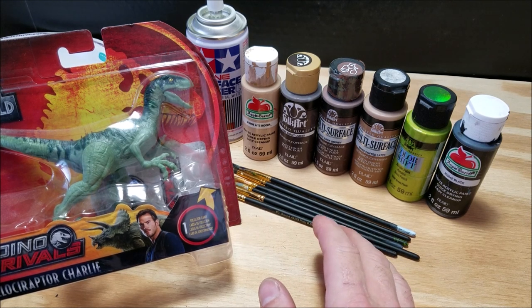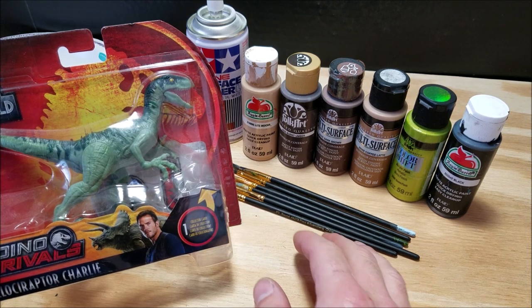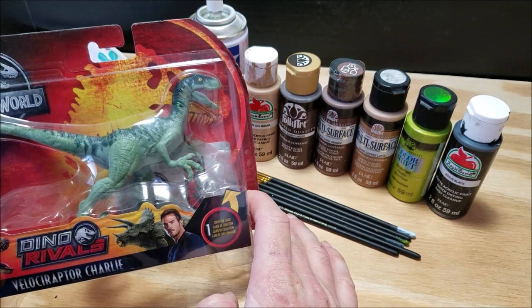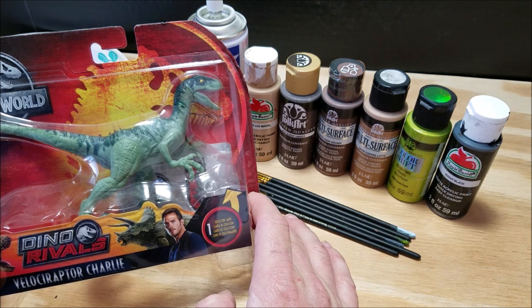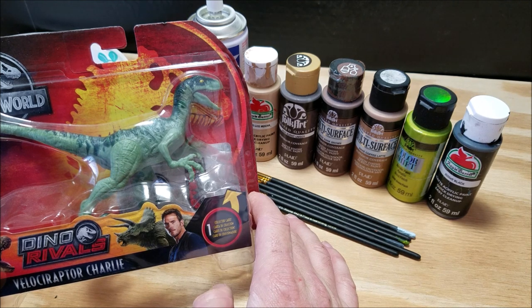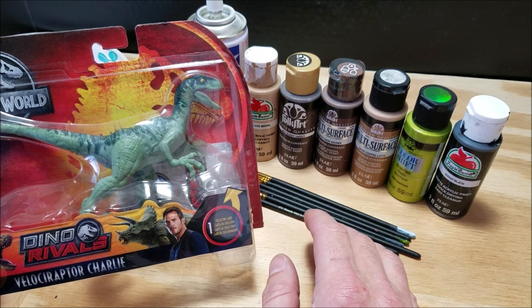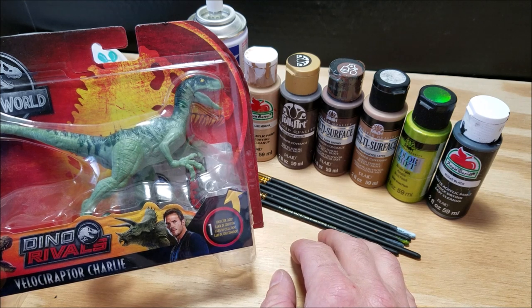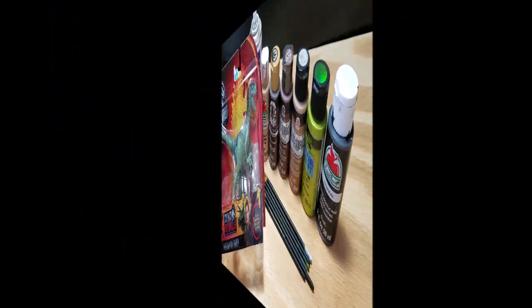What's going on guys, hope you're all doing well. In the video today we're going back to the basics of repainting dinosaurs. We're going to be using brushes and basic acrylic paint, repainting this attack pack velociraptor to look like the original Jurassic Park velociraptor. It's one of my personal favorites and it's a super easy repaint to do. This video is going back to the basics for the person who has never repainted anything before or feels like they're not good enough — believe me, anybody can repaint dinosaurs.